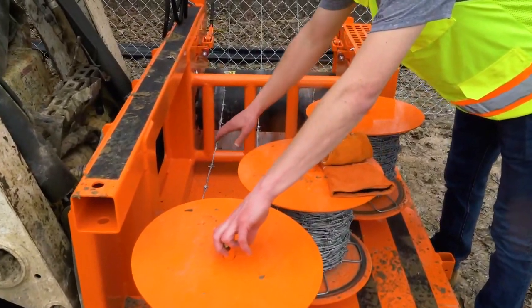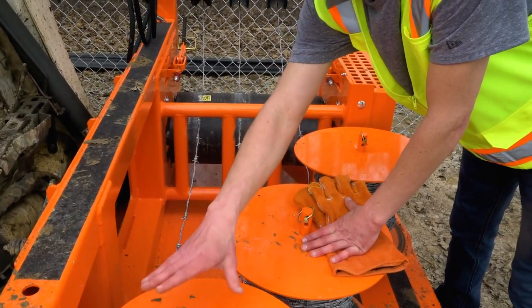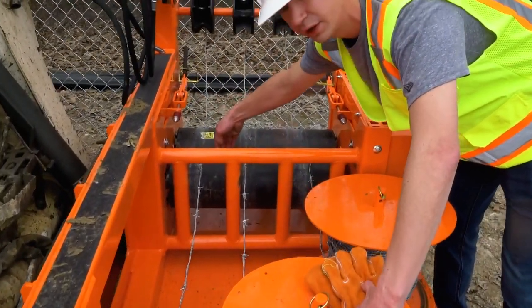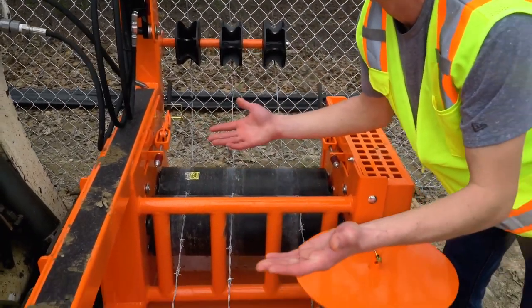Load up each barbed wire roll on the three spools you see on the platform of the barbed wire hog. Make sure to lock each top plate back in place after your barbed wire spools are loaded. This secures the load of the machine when working in uneven terrain.